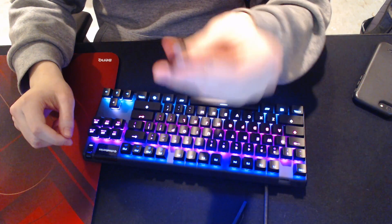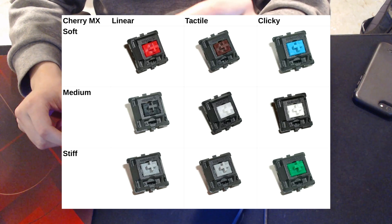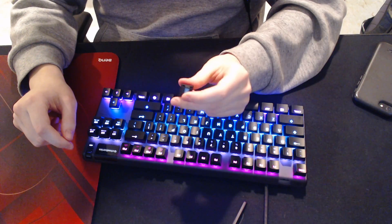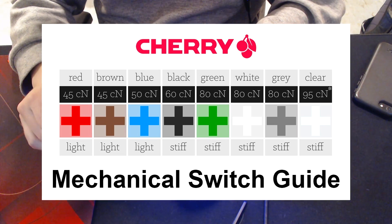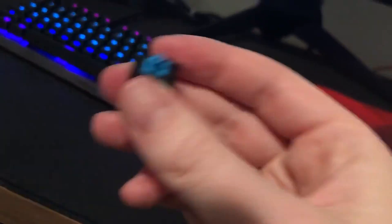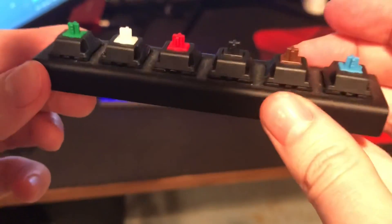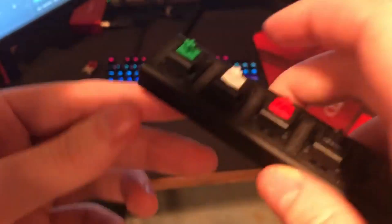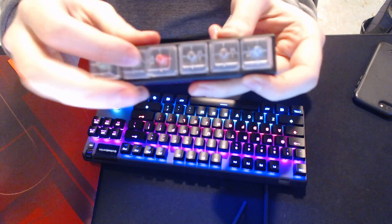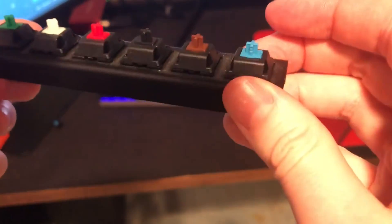The cool thing is that each switch has its own different feel, its own different noise, its own different actuation point, and its own different actuation force. There are numerous different brands, like Cherry and Gateron. And then within each brand, there are different specific switches, like this one, which is called a Cherry MX Blue — a tactile switch with a clicky feel. This one is the Cherry MX Red, which is very similar to the SteelSeries one I'm going to use. Then there's green, black, a clear one which is really heavy, the blue one, and a brown one, which was on my Ducky.